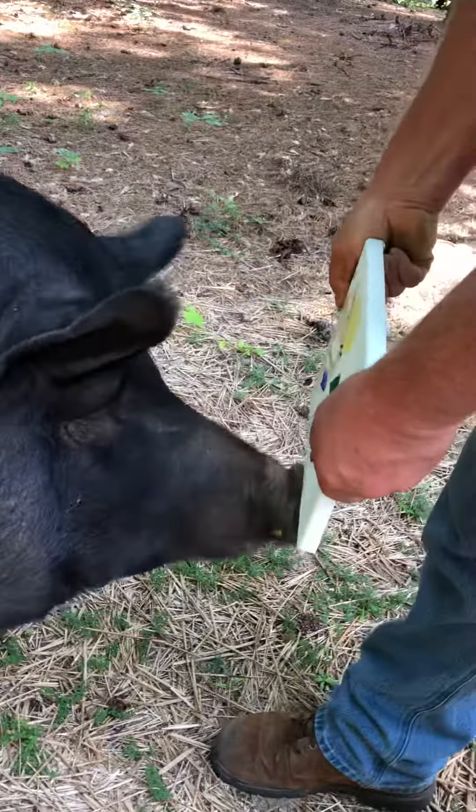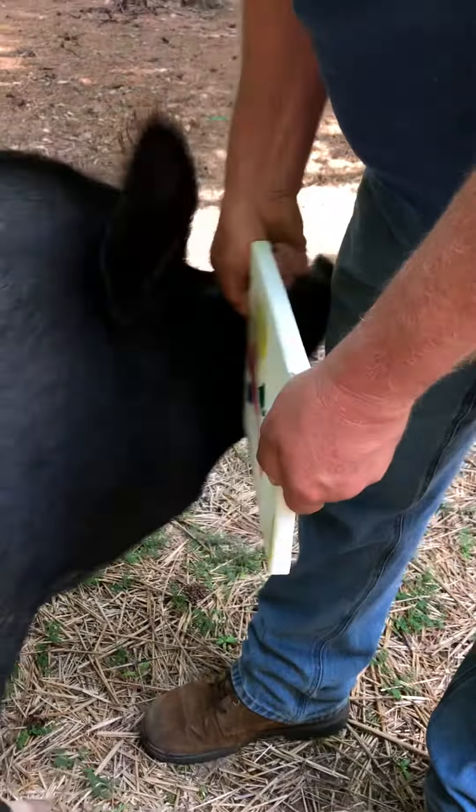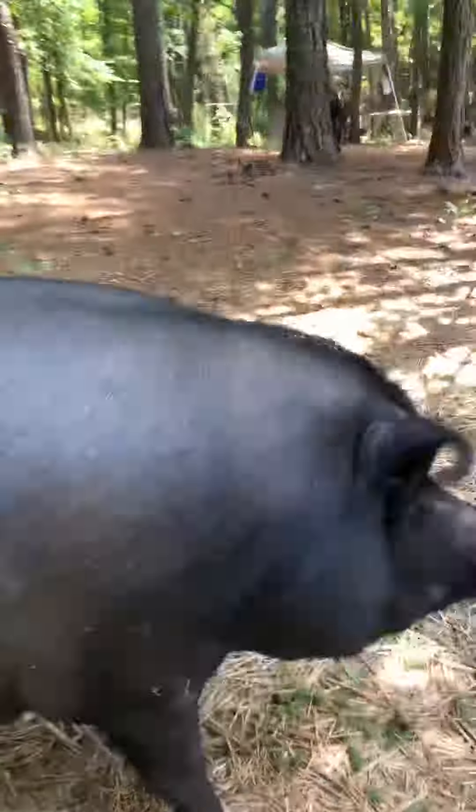Are you going to do your snout painting today? Make sure you're pretty. Hang on, here you go, here's your piece of candy.